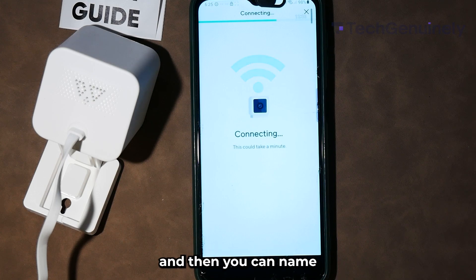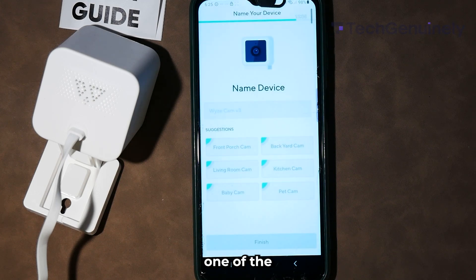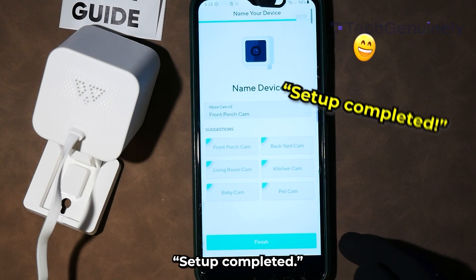Wait a few seconds, and then you can name your device. I'll just use one of the pre-generated ones here. Setup completed.